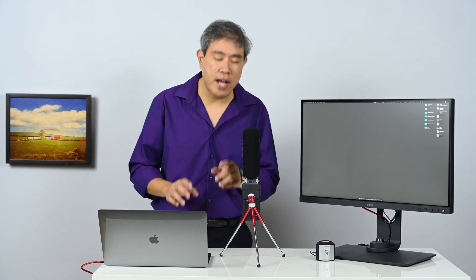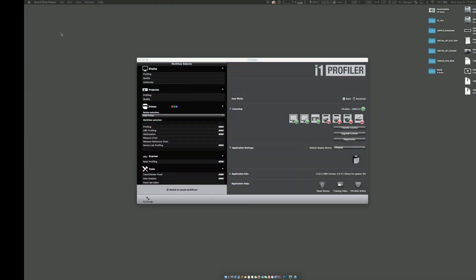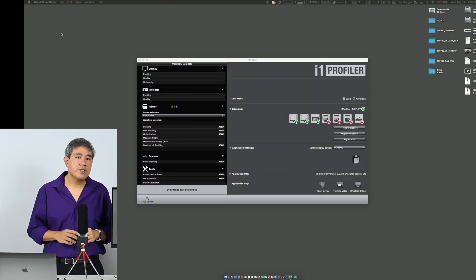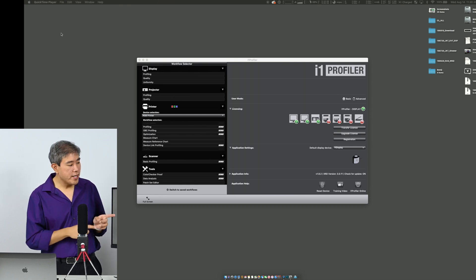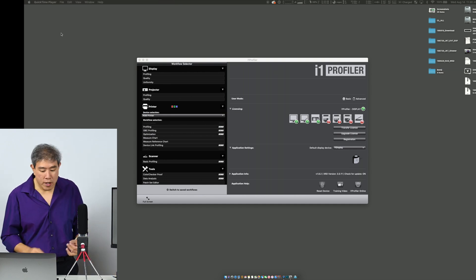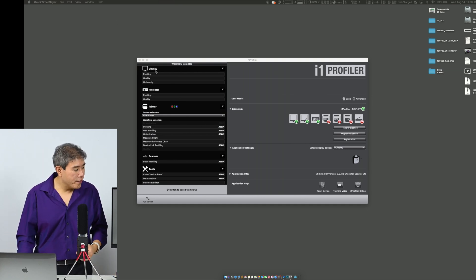The first thing I'm going to do is launch i1 Profiler. Now that I have launched i1 Profiler, for this uniformity test I'll be using the i1 Display Pro — the device right here. If you've used i1 Profiler before, you'll notice that my screen may look a little different.